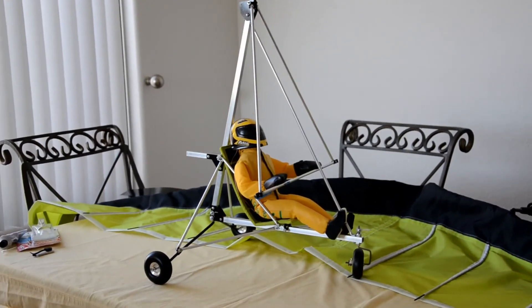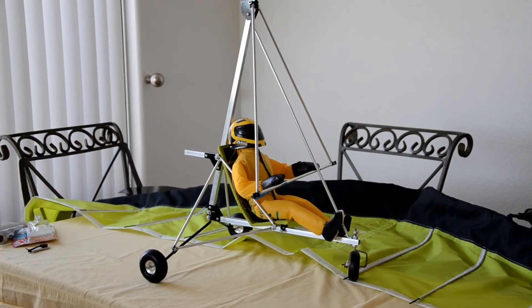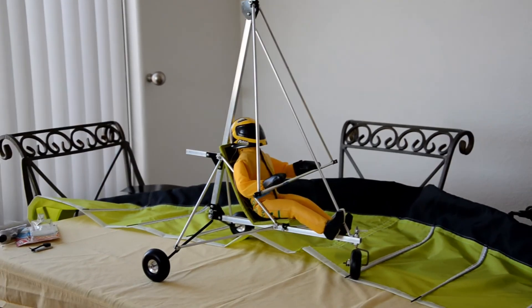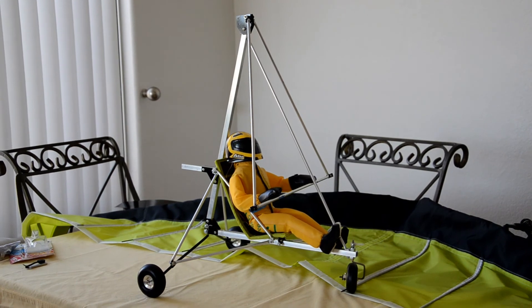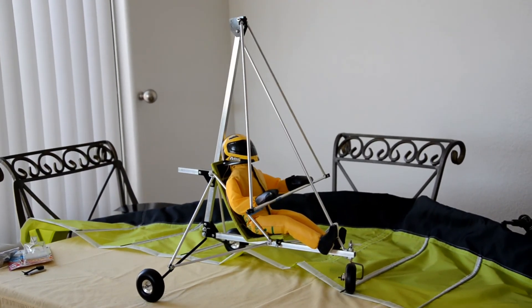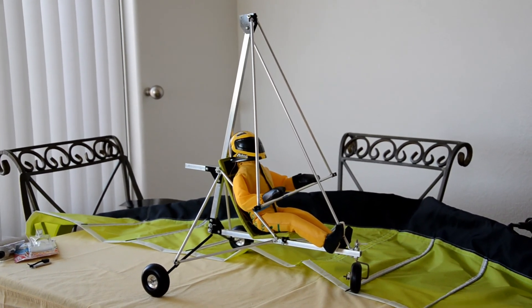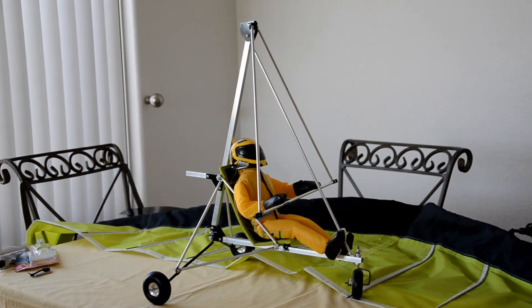I just wanted to capture this on video as an update on where this trike stands. I've been working on this project on and off as time permits, since I have other duties and commitments to attend to on a regular basis. This is how far I've gotten so far — stay tuned. This is Mario with MIA Microflight, thanks for watching.